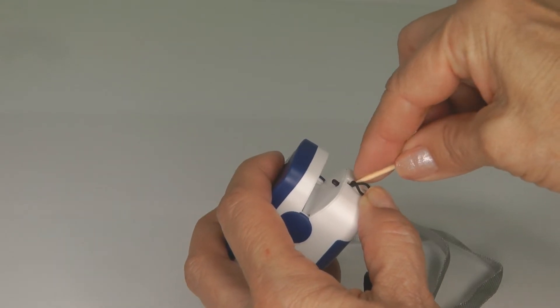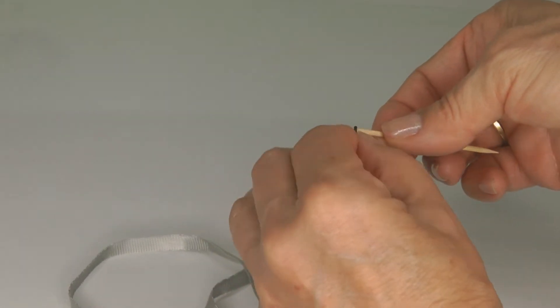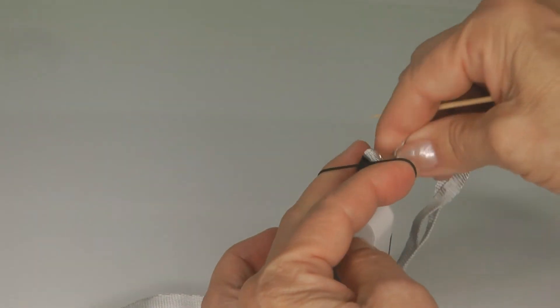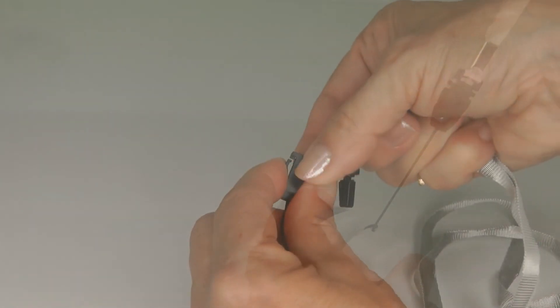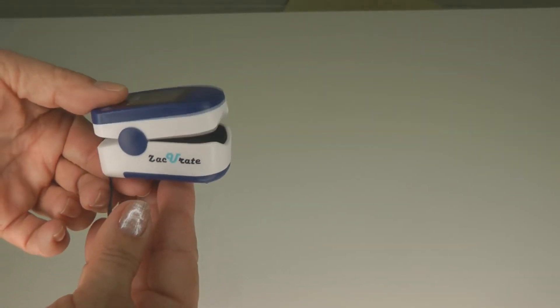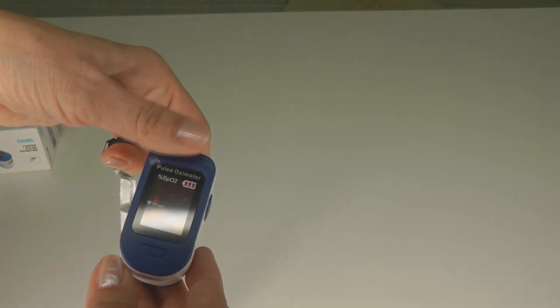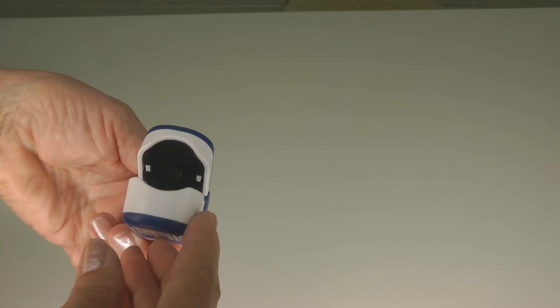I had a little trouble getting it through, so I pushed it through with a toothpick. The lanyard is a nice addition if you want to use it for sports. Press on the back and insert your finger. If you look inside, you can see a little light — that light passes through your fingertip and measures the amount of oxygen saturation in your blood supply.